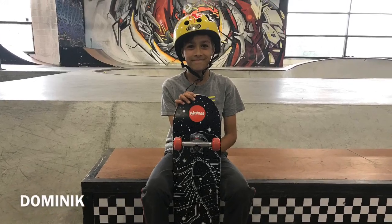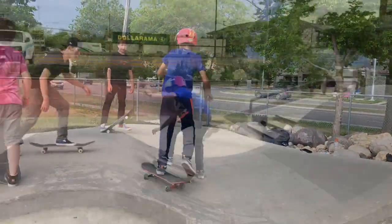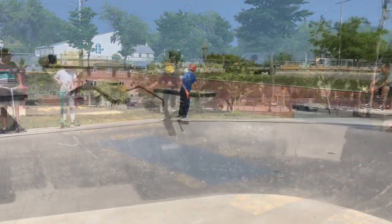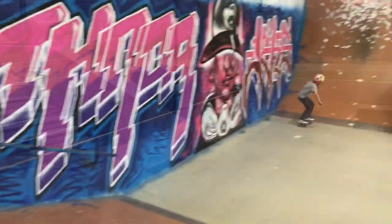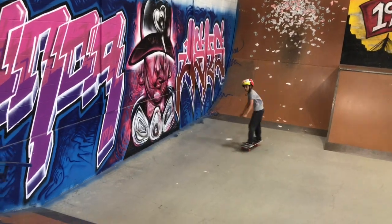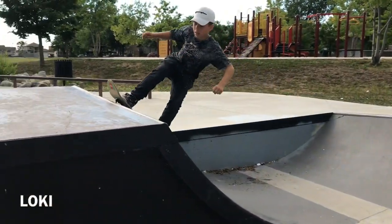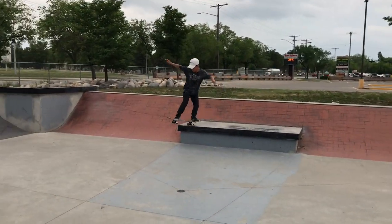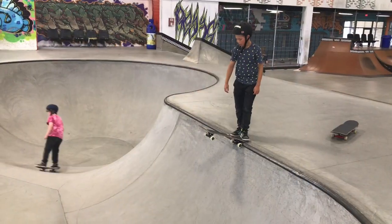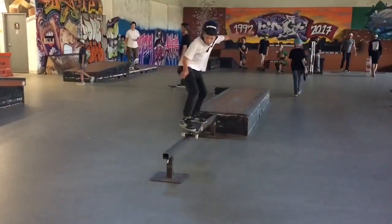My buddy Dominic — Dom was the most improved at camp. He barely ever skated before skate camp, but he learned so much. Dropping in, rock to fakie — he gained so much confidence. He has so much confidence on the board, always pushing himself to learn new stuff. Dropping in the bowl, and nice work on the rail.